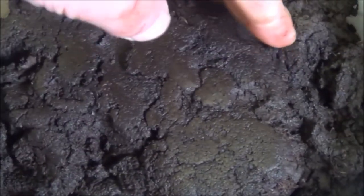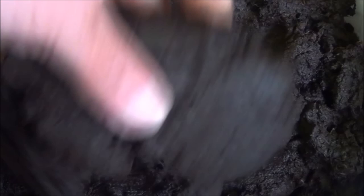This is the peat. It's almost like soft licorice or ice cream. It can be easily moulded into balls, and you can see just how black it is. Look at the state of my hands already — it's absolutely laden with goodness. There's no big sticks or any fibrous stuff in there, like there would be if it was just off the top of a peat bog. This is from way down.